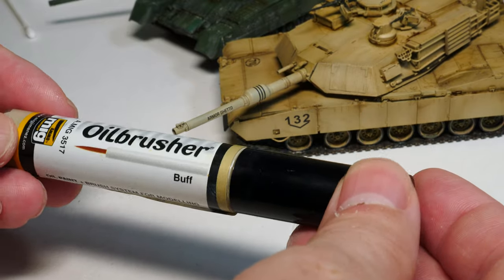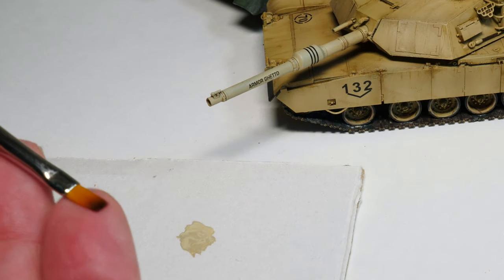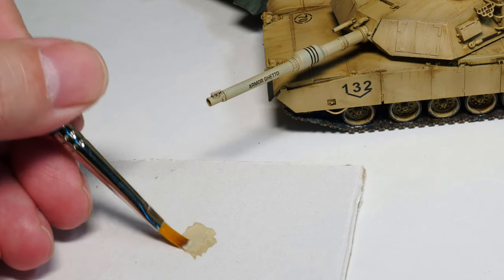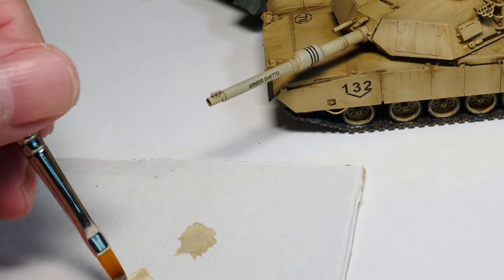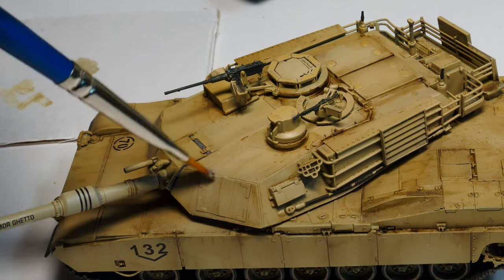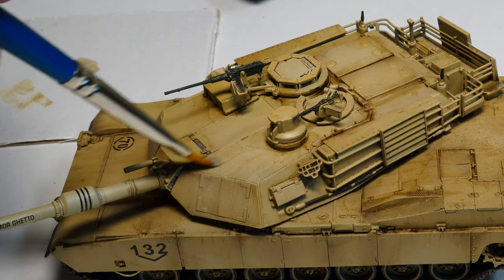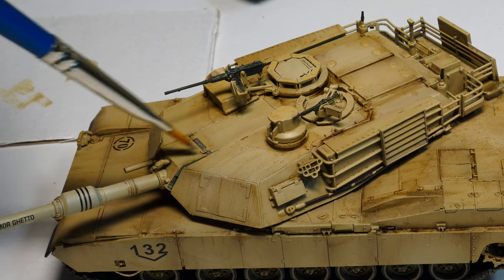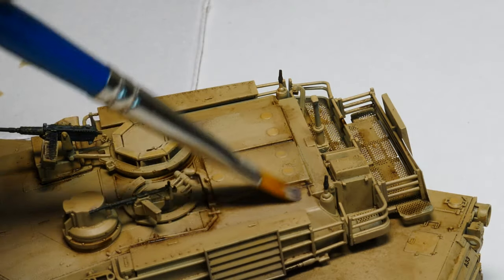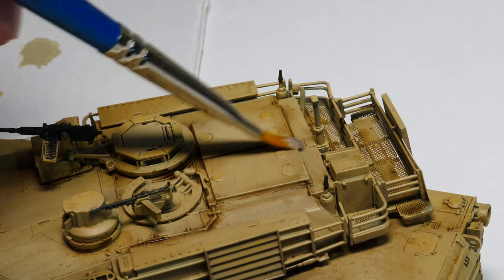Yes, the year is 2020 and we're going to dry brush this model — the technique is alive and well. Leave that model at least 12 hours prior to this technique; you need the previous oils to dry. What we're going to do is take a light contrasting color — in this case a buff from Ammo of Mig — apply it to a palette. It's all in the name: dry brush. Take the extra paint off the brush, use a flat brush — it makes it a bit easier — and simply start working all over the model.